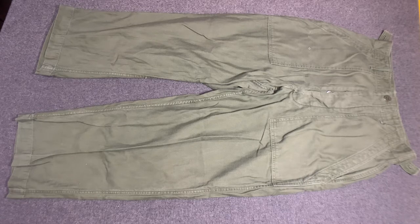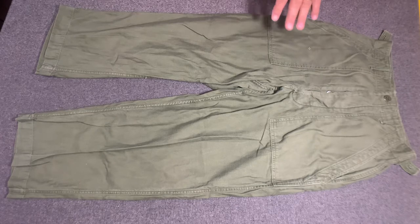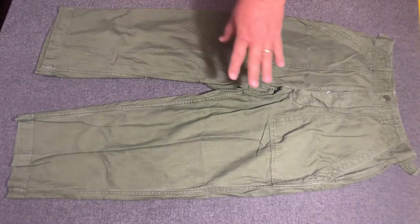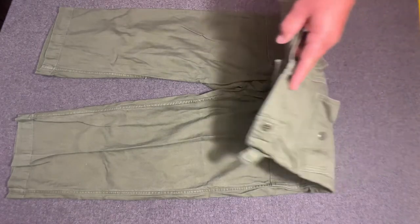So here it goes. In 1952, the United States Army introduced a new uniform, and we know that as the Olive Green 107 Cotton Satin Utility Uniform. This here uniform — these are the trousers. They were known as fatigues.